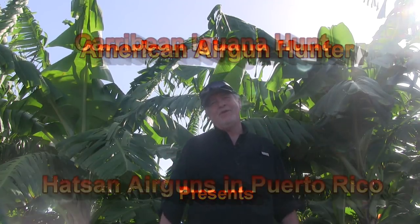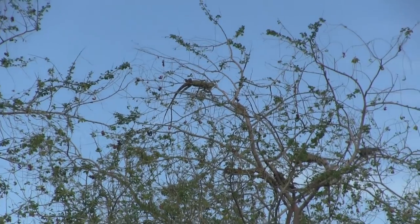I've got a fun one this time on American Airgun Hunter. I'm in Puerto Rico, outside of San Juan, Puerto Rico, about an hour outside, and we're hunting iguanas.